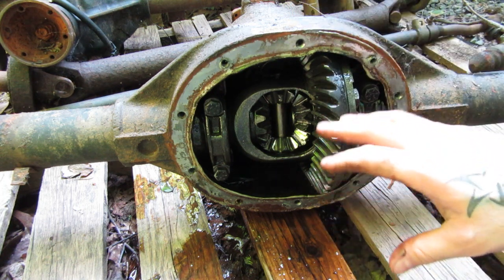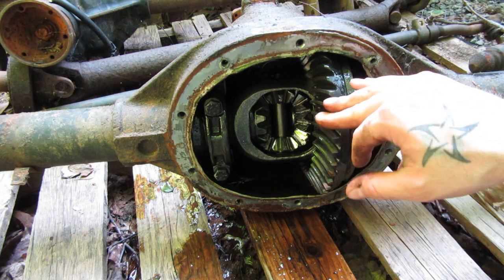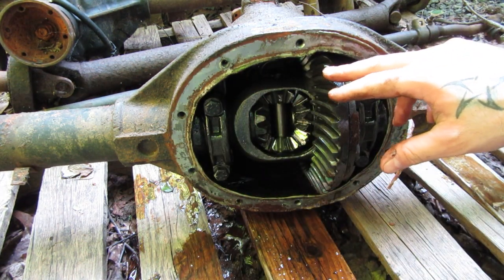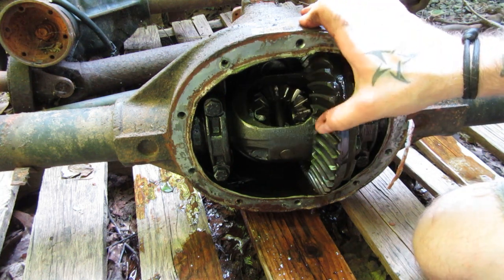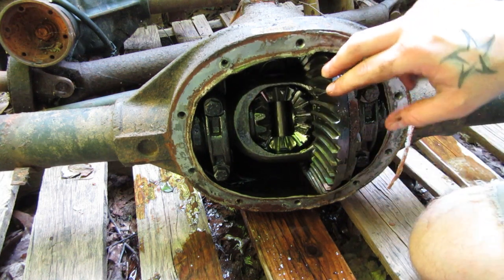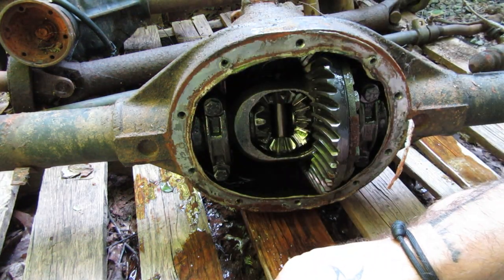I'd love to explain to you exactly how a differential works, but there's a video out there on the internet that does a way better job than I could ever do. I'm going to link that up in the corner. It's an old advertisement video from GM in like the 60s, all in black and white. I highly recommend you check it out. Even if you think you know what differentials do, just watch it. Such a good video — there's no way I could ever recreate a video that good.